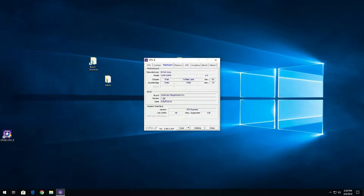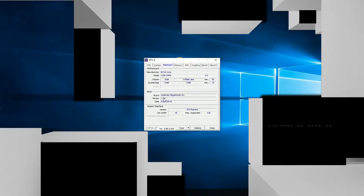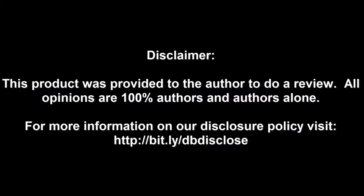Anyway, this is Iggy again, just giving you a quick tutorial on how to flash the EVGA Z390 Dark motherboard. Iggy out - see you guys! Disclaimer: this product was provided to the author for review; all opinions are 100% the author's alone. For more information visit bit.ly/dbdisclose. To have your product or brand showcased on Dragon Blogger, visit bit.ly/reviewmyproduct. Thank you for watching.